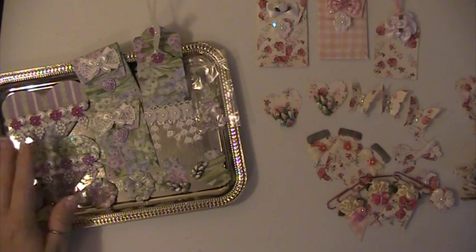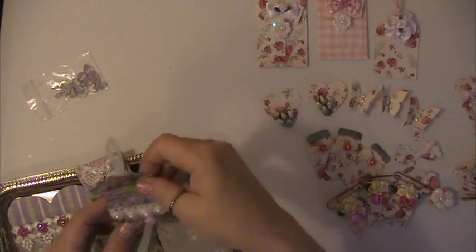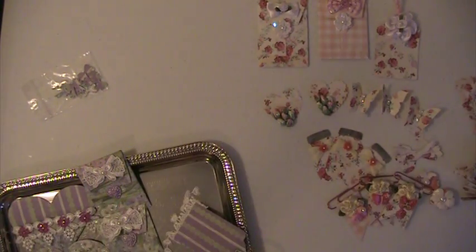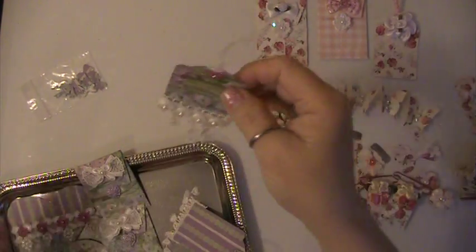And then with this paper, here's some more of the little bows. I got two tags. I put this lace trim along the bottom of it and I put a little acrylic flower on the top.